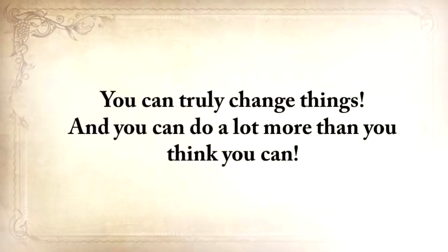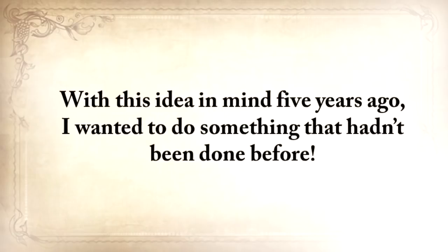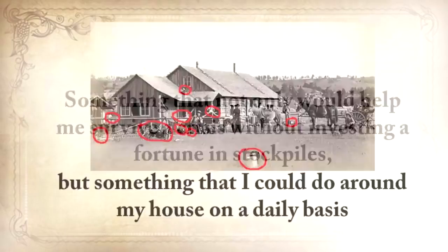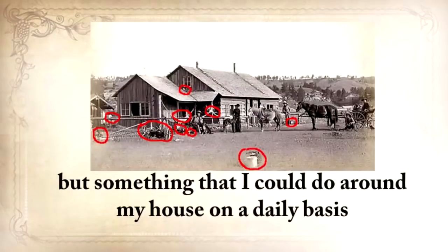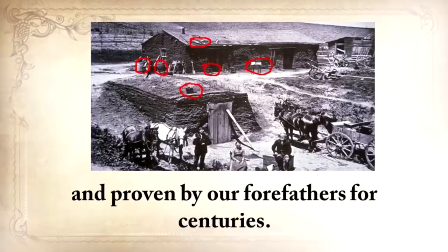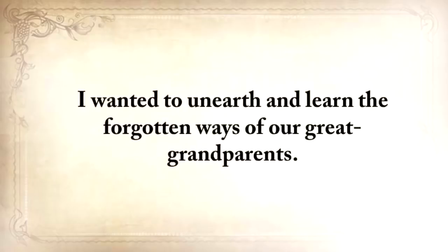You can truly change things, and you can do a lot more than you think you can. With this idea in mind, five years ago I wanted to do something that hadn't been done before — something that not only would help me survive a crisis without investing a fortune in stockpiles, but something I could do around my house on a daily basis using only methods tested and proven by our forefathers for centuries. I wanted to unearth and learn the forgotten ways of our great-grandparents.